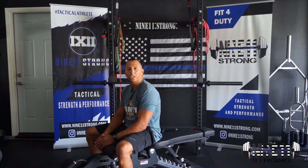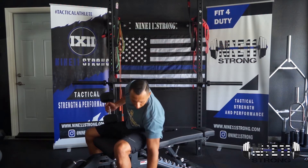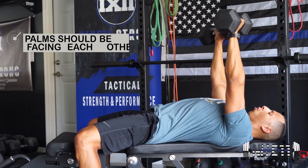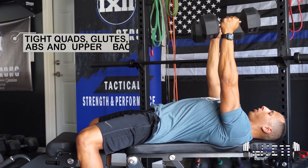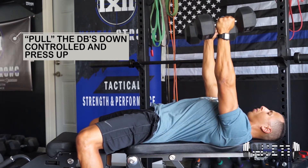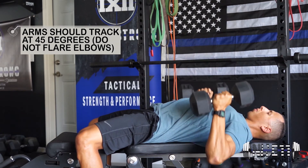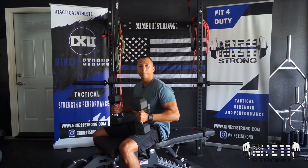For our neutral grip dumbbell bench press, we're going to set up on a bench with some dumbbells, roll ourselves back into position, then press straight up. Make sure our feet are planted, rotate our palms so they're facing each other, squeeze our glutes, squeeze our core, and lower straight down, then come straight up. That's the neutral grip dumbbell bench press.